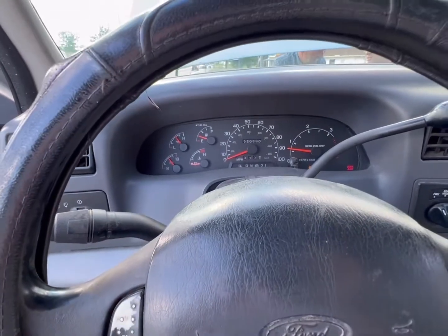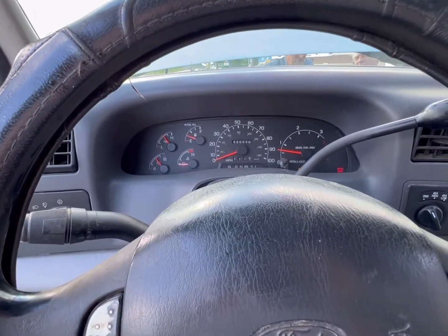Now the fun part — start figuring out what actually needs to be replaced. We've got low HPOP pressure at crank; it's below 480 pounds and it needs to be over 500 for a Super Duty. It also looks like we have an IDM fault and three injector faults. We're willing to bet that the HPOP is probably causing some effect, and that IDM having lack of communication for one bank is probably the issue.